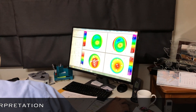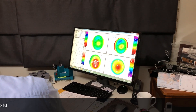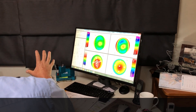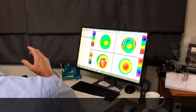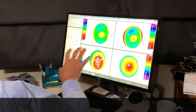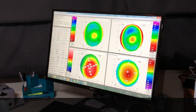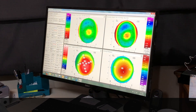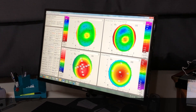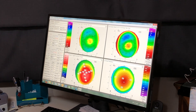Now if you look at the thickness map, the thinnest part of your cornea is 383 microns. This is a condition called keratoconus. It's a condition that starts in your teenage years normally and it's slowly progressive. So it's very important to check this test over a period of months just to see if there's any progression, because we've got tools now that we can use to stop it from getting worse.